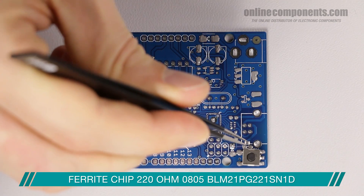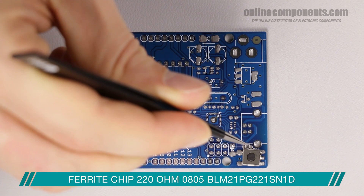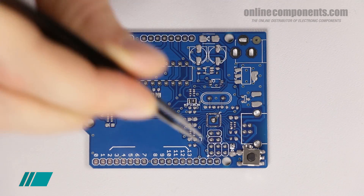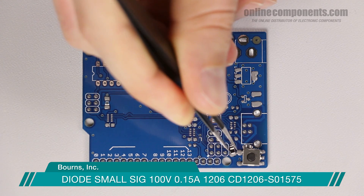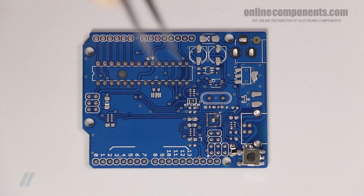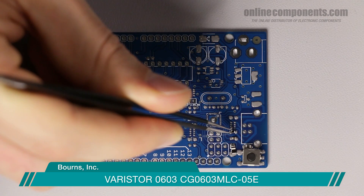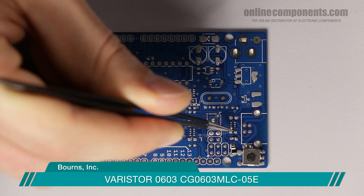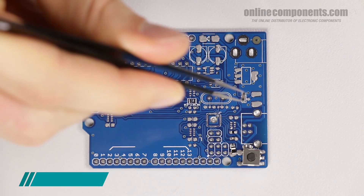Next is a ferrite chip inductor placed on the USB ground line to suppress high frequency noise that may try to contaminate the overall ground for the board. Next is a diode placed so that if the reset line for the USB microcontroller goes high, it will pull the harmful voltages down by conducting onto the 5-volt line. There are actually two varistors on the board attached to the two data lines of the USB, helping keep the lines clean from excess voltage without affecting the data signals.